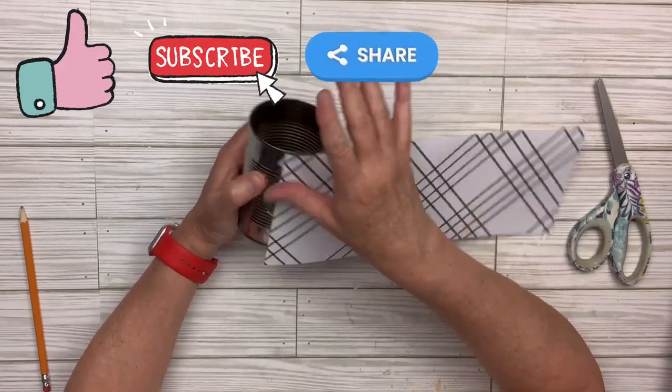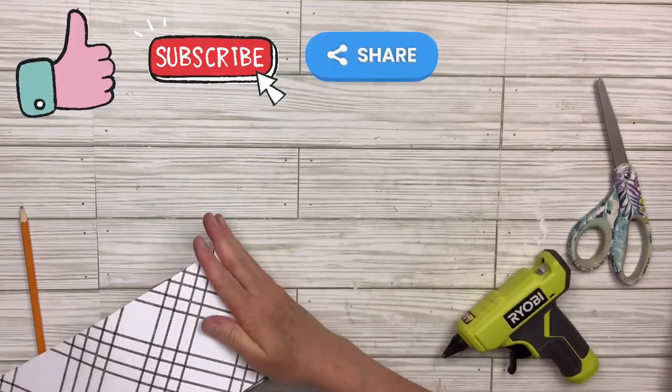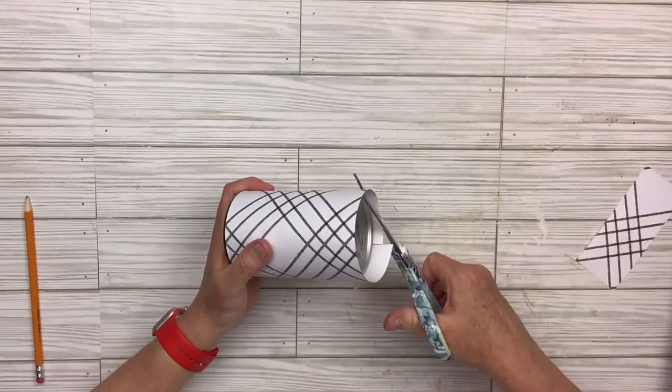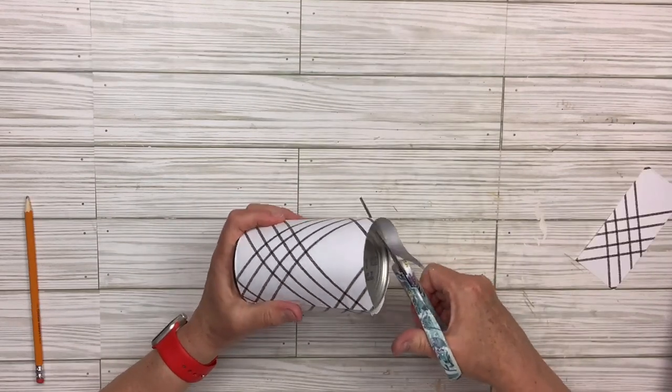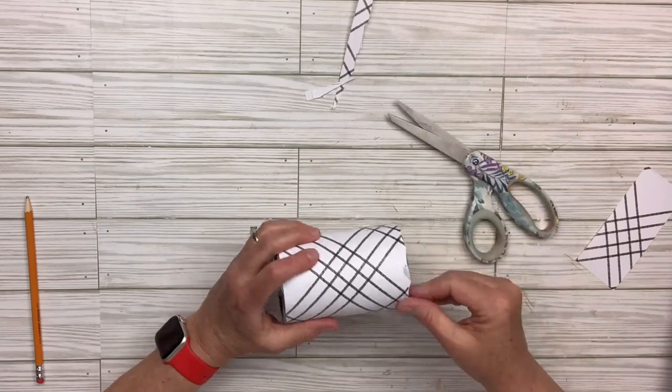Thank you for always being so supportive of my channel. The best way you can help me besides watching is liking, subscribing, and sharing my video — so thank you so much. I just wanted to show you that you could do so many different things with the cans. I'm going to trim off the excess on the bottom and take the shelf out of the wrapper.